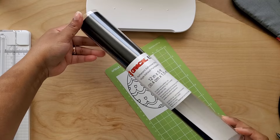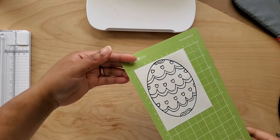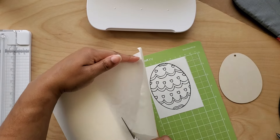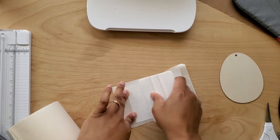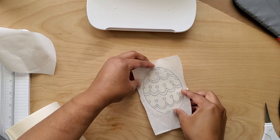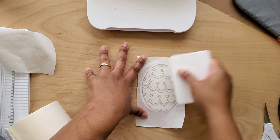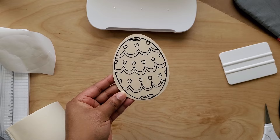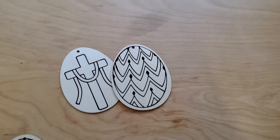If you don't have a heat press, you can still make these with permanent adhesive vinyl. Just cut your design out as normal and use transfer paper to place the design on the wood cutout. Don't use a strong grip transfer tape because that will cause splintering in the wood. Burnish it really well to make sure the design adheres properly. How cute are these for a kids Easter craft?